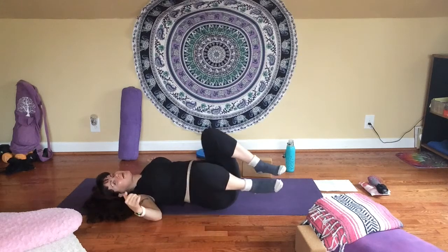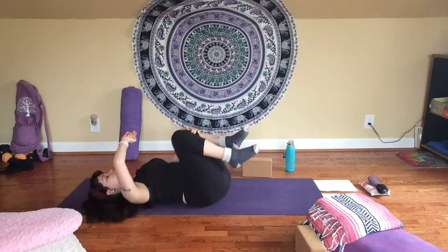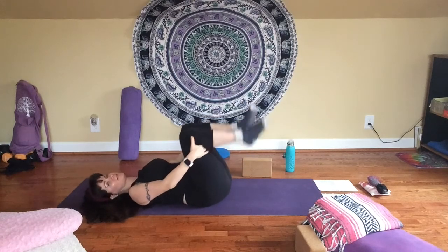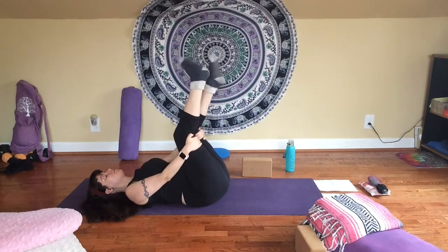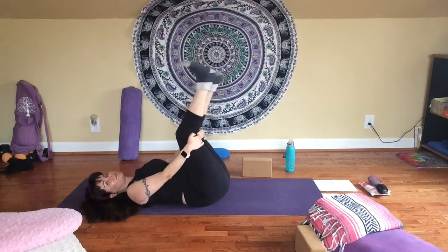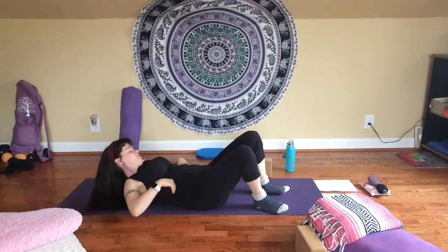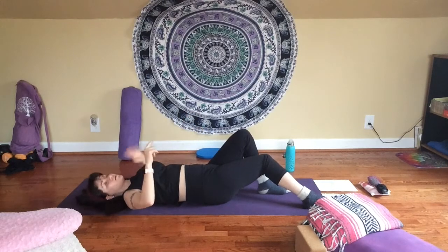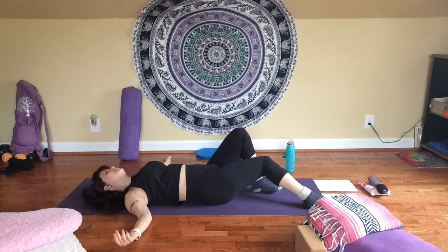Bring your knees back to center again. Hug them in toward your chest one more time. Rock a little from side to side. Take your hands to the backs of your legs, extend your feet toward the ceiling, and point and flex your feet — stretching them out a little. Take one more breath in. And one more breath out. Then bring your knees back in, lower your feet to the floor, and start to stretch your legs down in front of you. Take your time to get comfortable. We're going to do a little bit of a longer meditative shavasana today.